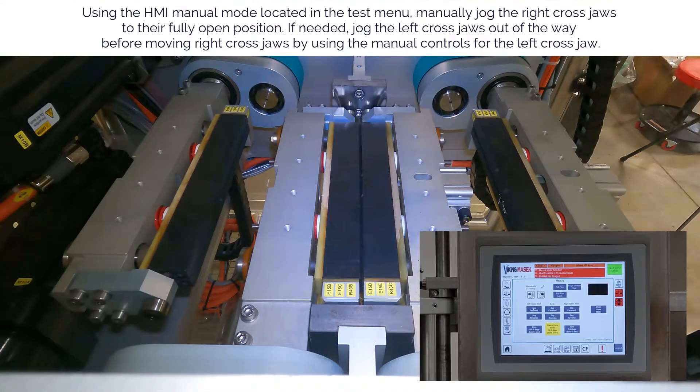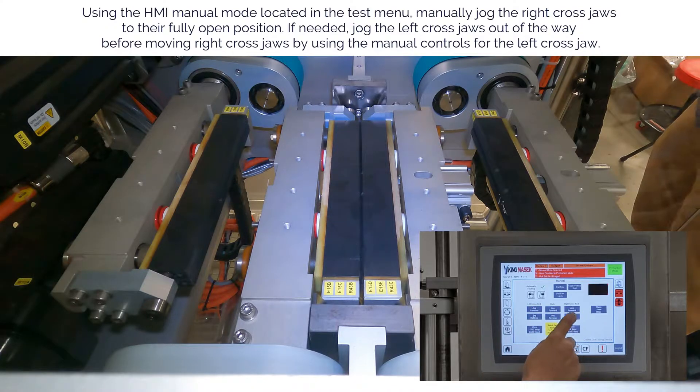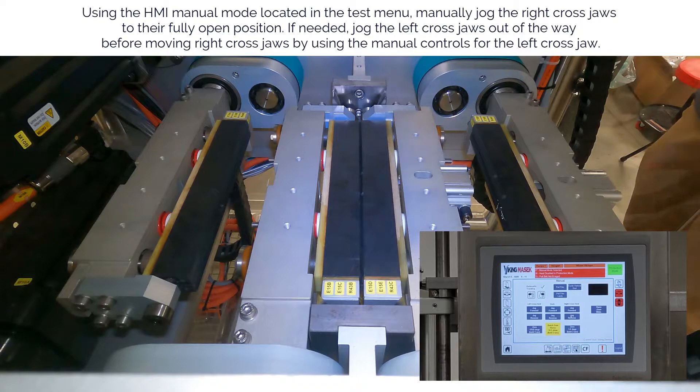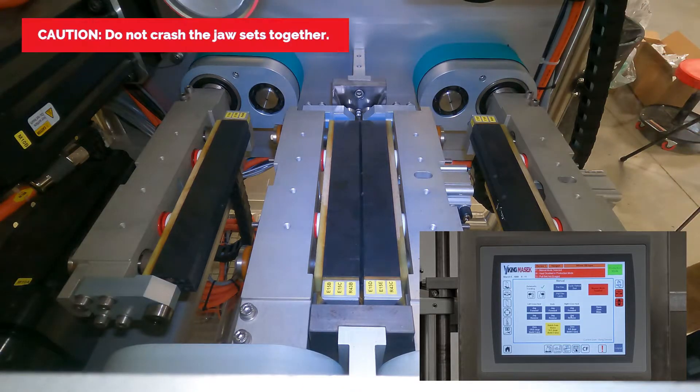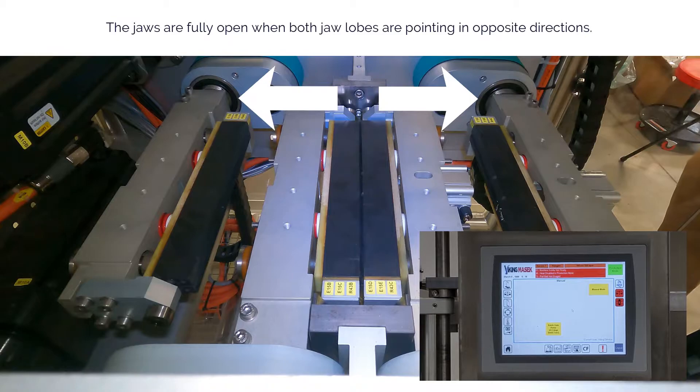Using the HMI manual mode located in the test menu, manually jog the right cross jaws to their fully open position. If needed, jog the left cross jaws out of the way before moving the right cross jaws by using the manual controls for the left cross jaw. Do not crash the jaw sets together.